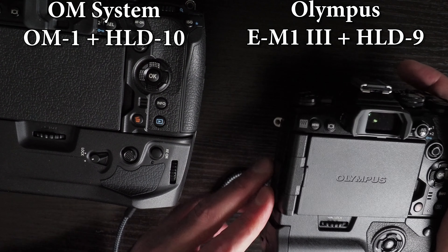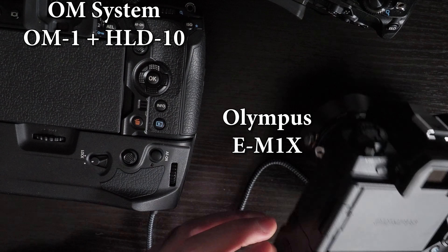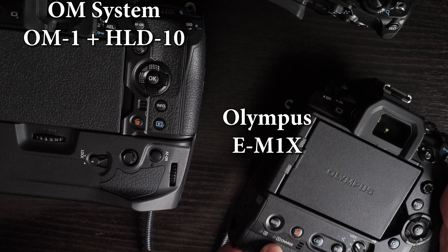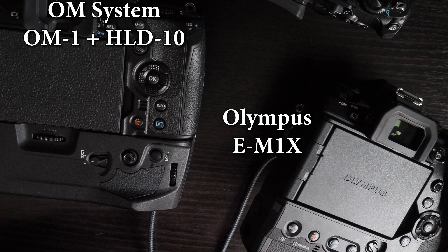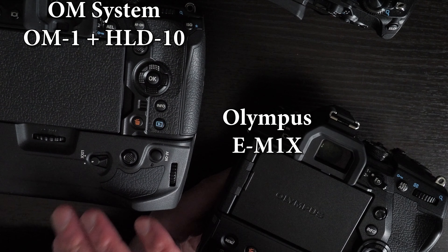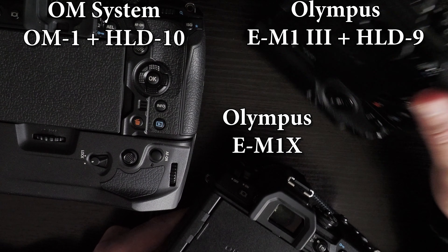On the EM-1X, the DC port can charge the batteries in the camera and on the grip, and there are two LEDs for that, using the DC adapter as well as USB-C. So the EM-1X in that sense is better than both the OM-1 with the HLD-10 grip and the EM-1 Mark III with the HLD-9 grip.